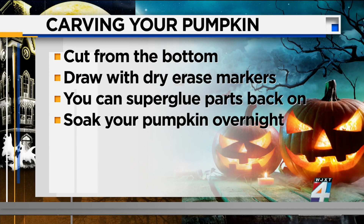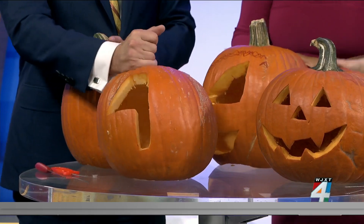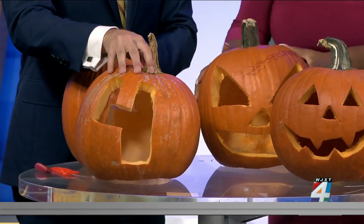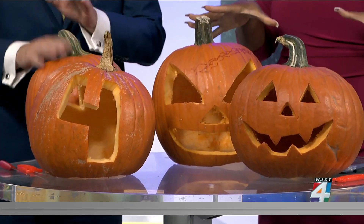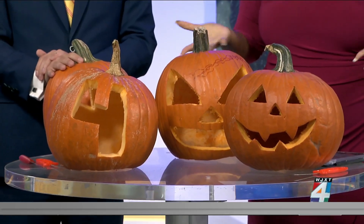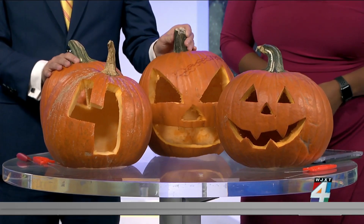You can draw your design with a dry erase marker first, that's a good thing too. And if you accidentally cut the wrong part, you can super glue the pumpkin back on — I never thought about that one. Pumpkin carving is a lot of work, shout out to Bella for the amazing pumpkins. We hope you guys have an amazing Halloween — show us your pumpkins on SnapJax, upload your photos if you're planning to carve anything. We'll be right back after the break.